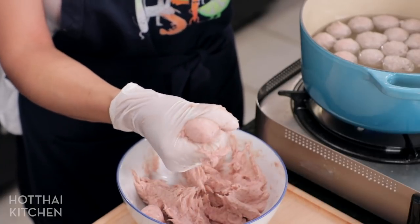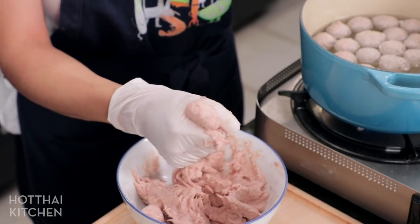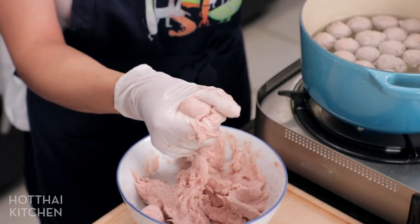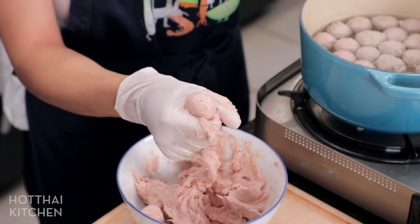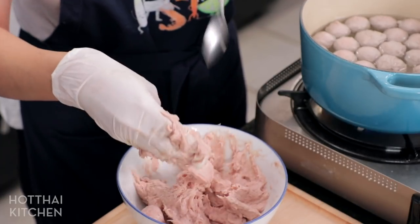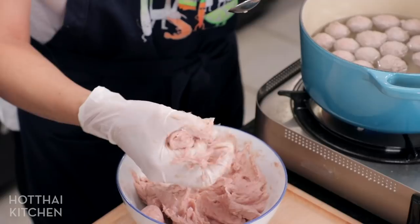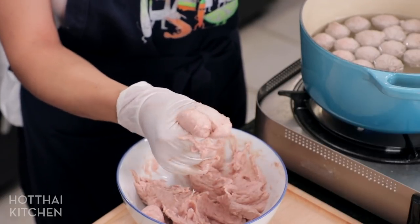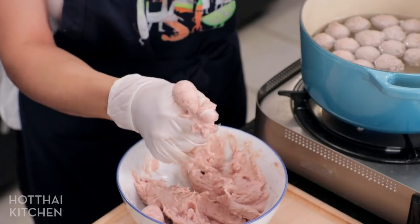Try not to stick your spoon into the water. What happens is it cooks the pork bits stuck on the spoon, and then the spoon becomes a little more sticky and it's a pain to clean. So just drop them in and try not to dip the spoon in the water.